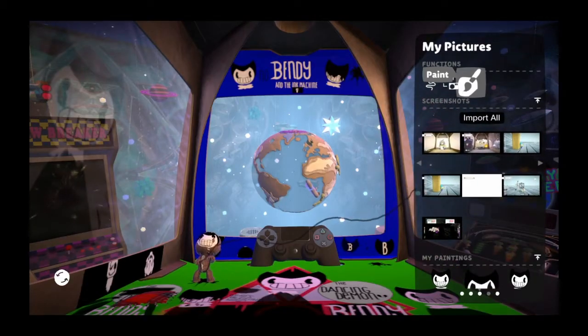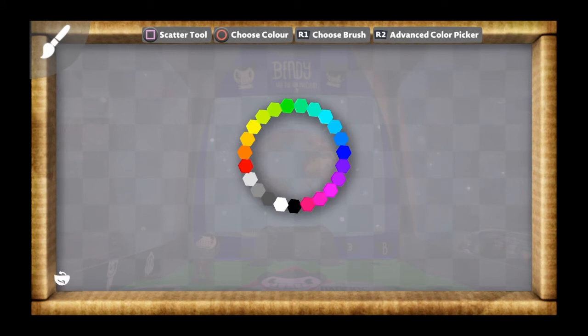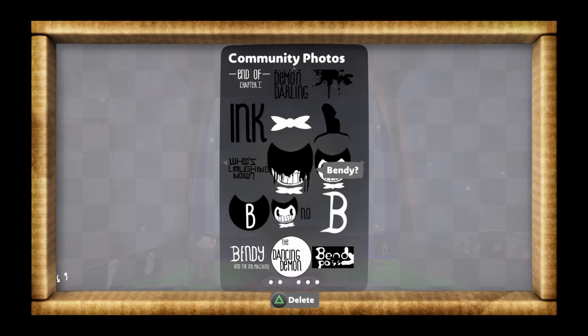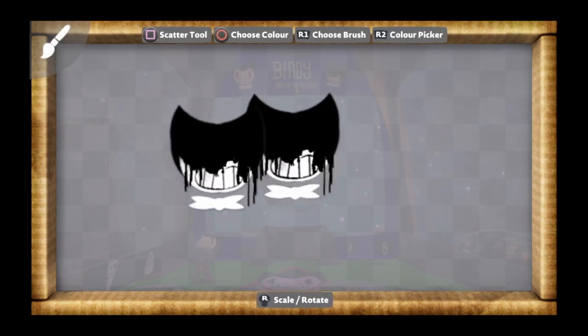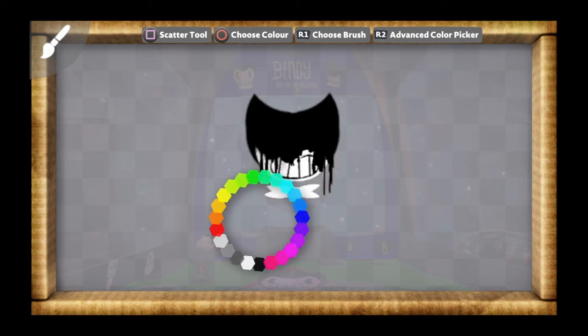I'm actually going to show you how to make creepy Bendy now, and it's still in the same exact level. What you want to do is the same thing except you want to pick the Bendy question mark sticker — it looks creepy. Then place it down like always, then go back to this and do exactly the same thing.